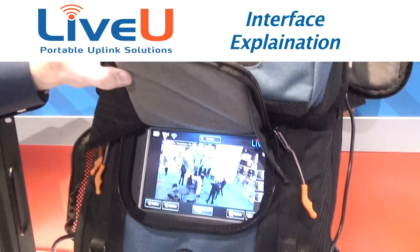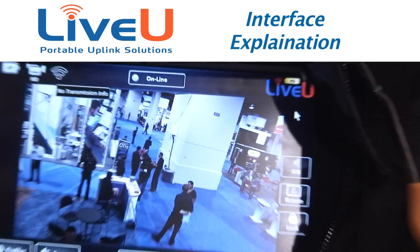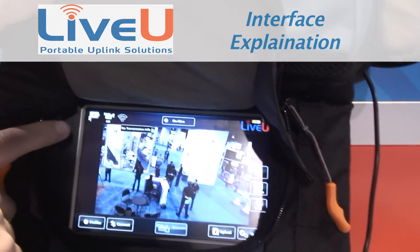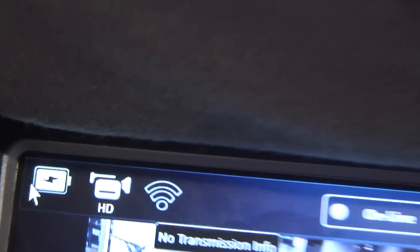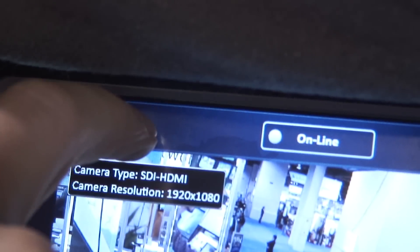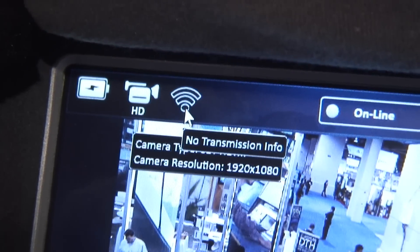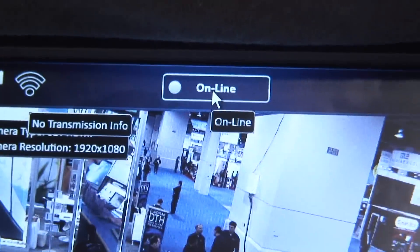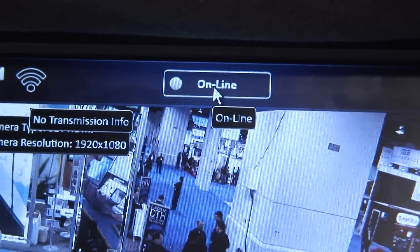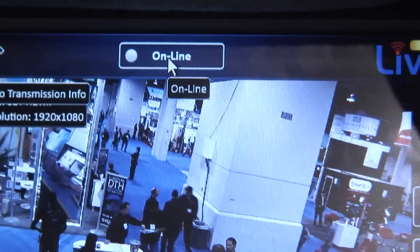This is what our interface looks like. You have the battery icon here with the charging indicator inside. This is our camera indicator — it also tells you the format it's currently looking for. This is our signal indicator; currently we're not transmitting, so it says no transmission information. Here is our status indicator, just saying it's online. If I were to hit transmit, it'll say transmitting.